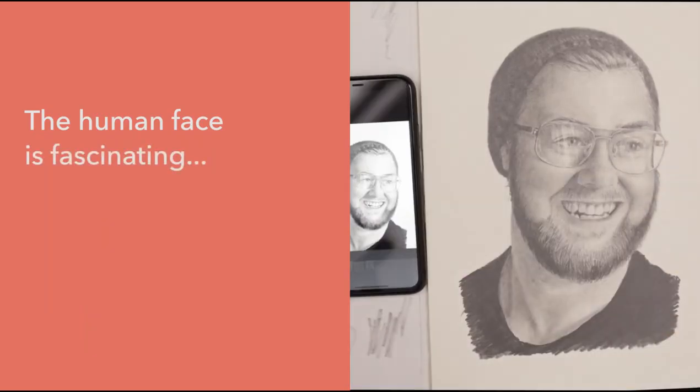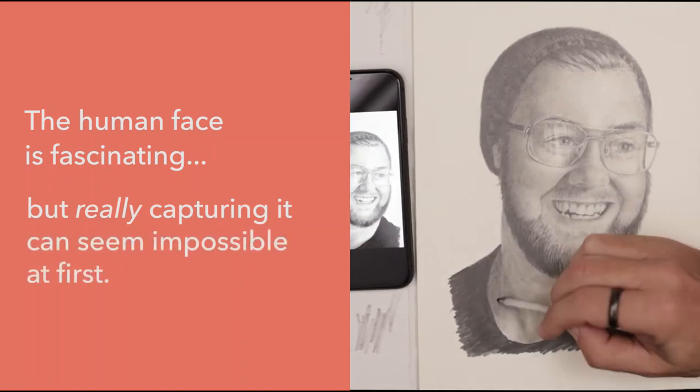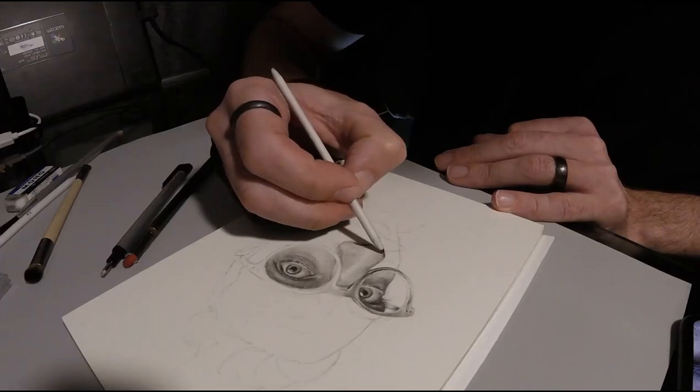The human face is fascinating, but capturing it — really capturing it — can seem impossible at first. Hi, I'm Derek McLuhan, an artist from Adelaide, Australia, and I love to draw portraits using graphite. Sometimes I go for realism, and sometimes I like to play with perspective.